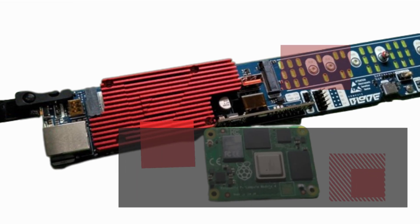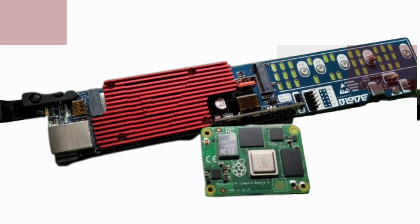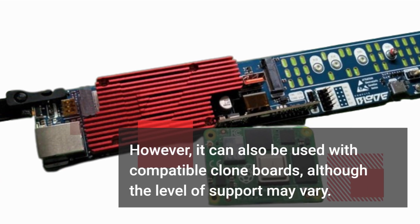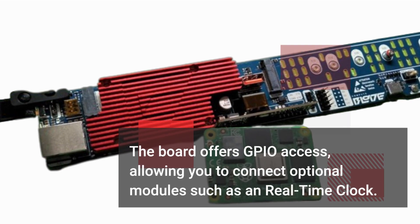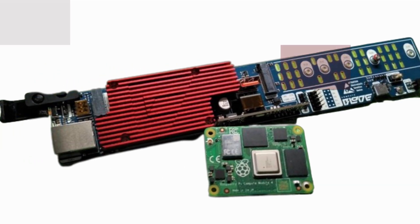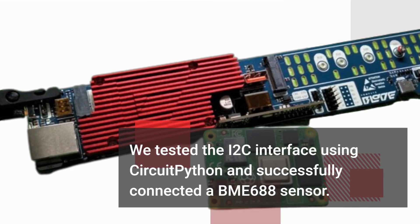The ComputeBlade works seamlessly with the Raspberry Pi Compute Module 4, and we recommend sticking with it for the best support. However, it can also be used with compatible clone boards, although the level of support may vary. The board offers GPIO access, allowing you to connect optional modules such as a real-time clock. We tested the I2C interface using CircuitPython and successfully connected a BME688 sensor.